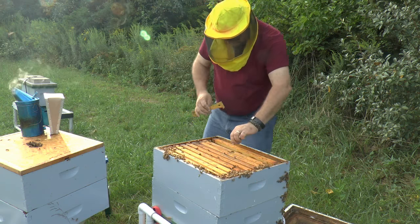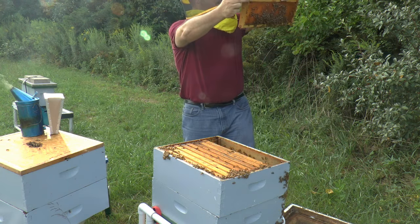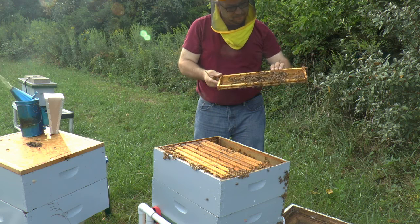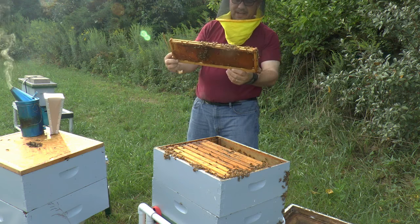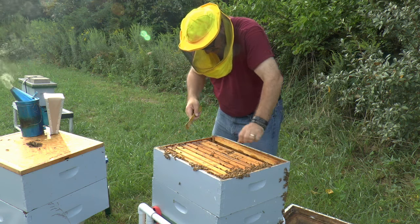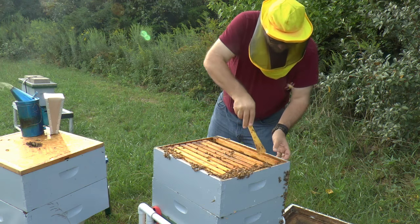Frame number one is totally glued to the side of the box through bridge comb. There's a little bit of nectar stored to the outside - no queen on this frame. Lots of nectar stored on this one; three quarters of the frame covered with nectar. Quick scan, no queen. Going to put it back in the same orientation that I found it, and while I'm at it I'm going to scrape that shoulder off so I can get these frames freed up a little more.